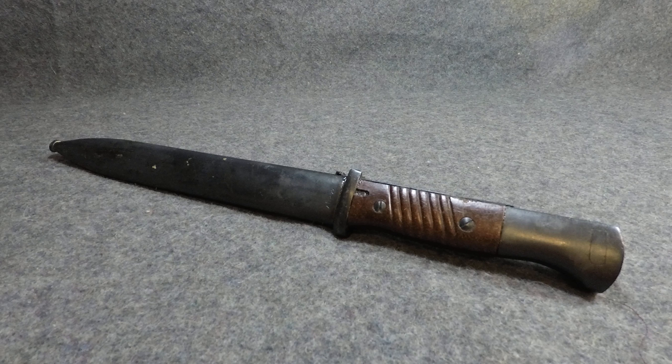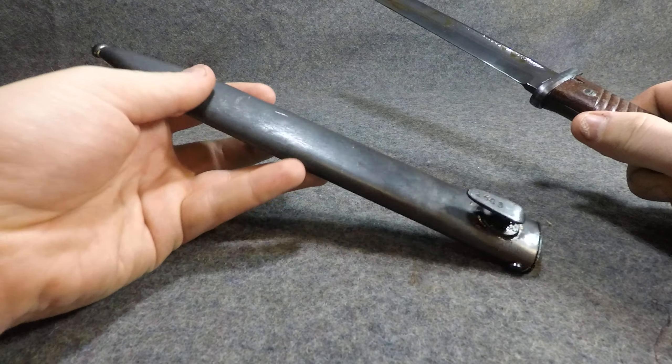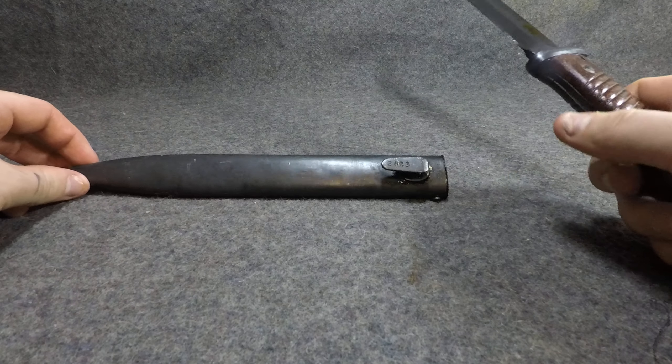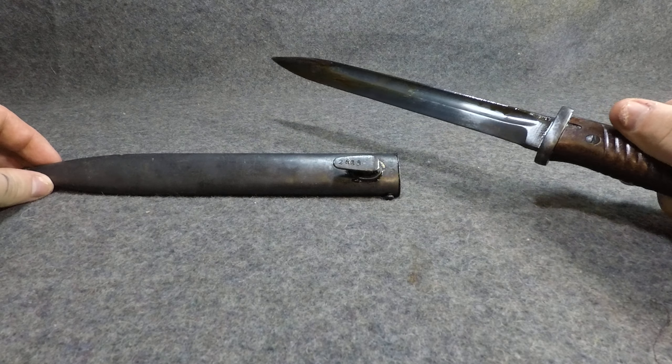This one is more compact and versatile as far as being used as a knife and a bayonet. You've got the scabbard, which is typical steel Mauser style with a little ball on the end right there. You've got the piece — I'm not sure what it's called, I'll figure it out — that hooks onto the frog.